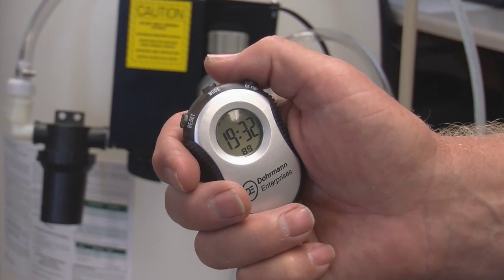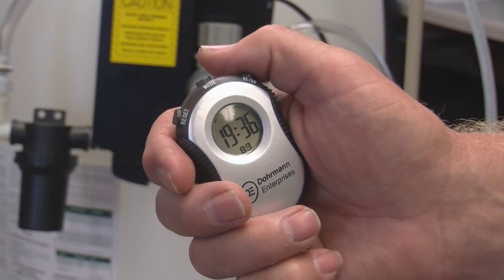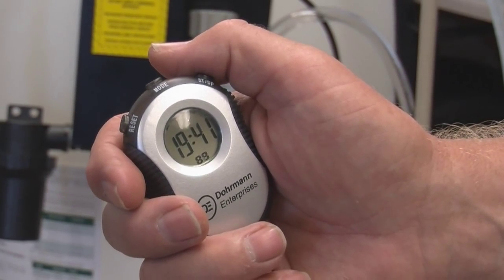Next, figure out the grinding rate in tons per minute of the processing unit. Let's say it takes 20 minutes to unload a 20 ton load of corn. So that makes it easy — the rate is one ton per minute.